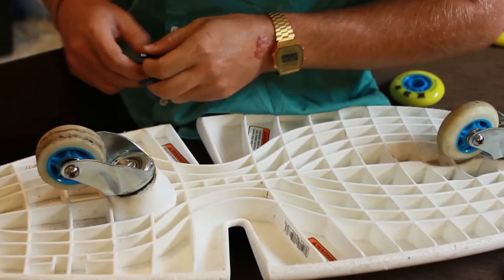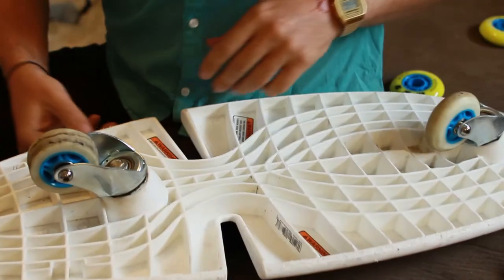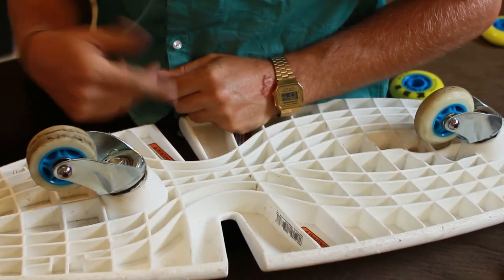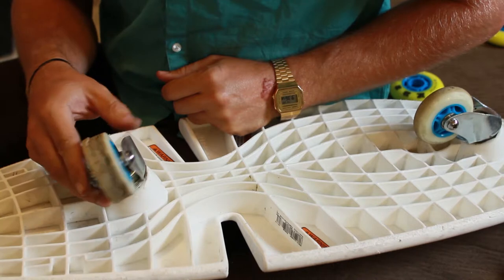I'm changing the wheels on a Razor Ripsurf. The wheels I got are from KBS. You can get them with bearings or without. Back wheel — totally thrashed on this one.